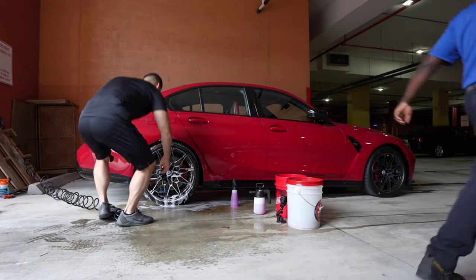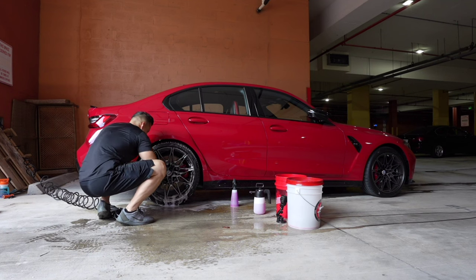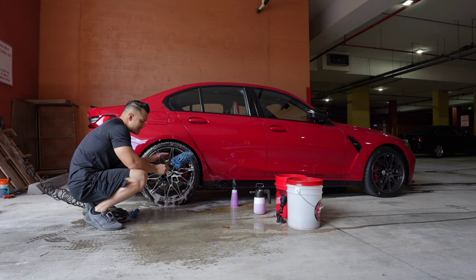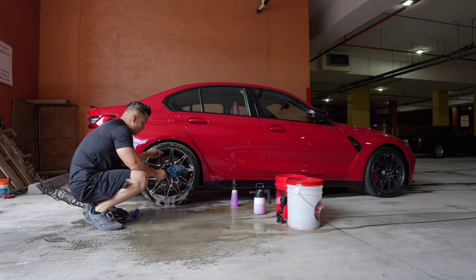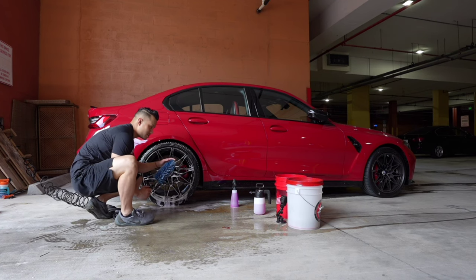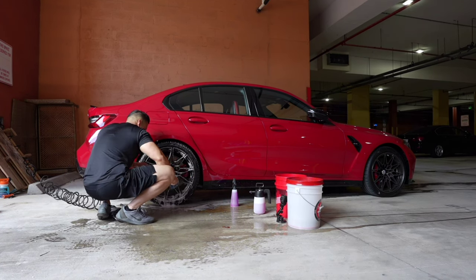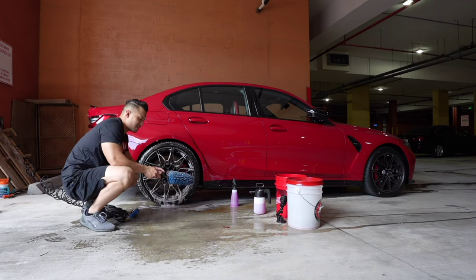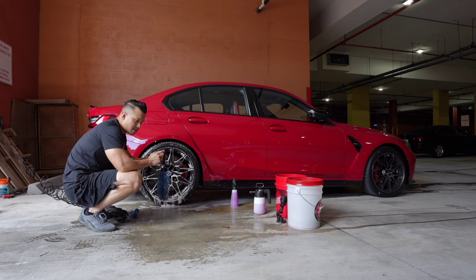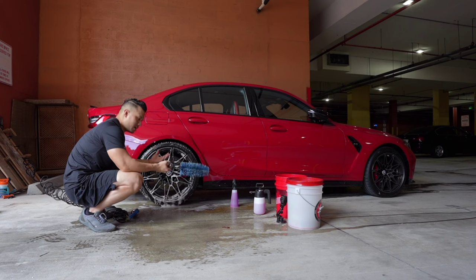This right here is an easy detail brush — this is the biggest one they have. It does a really good job of getting into the barrel; these little thin spokes do a good job and it has a rubber tip so you're not scratching the wheel. The only thing I'll say is that if you don't hang this up and you leave it in your bucket, all the bristles get worn out — so definitely hang it up on the top or the butt of the brush to keep the longevity of it.